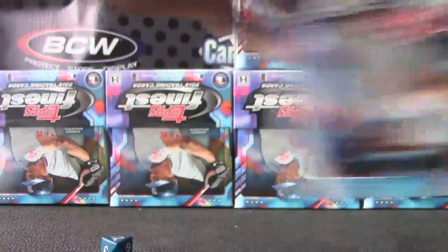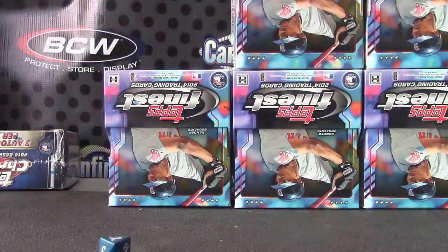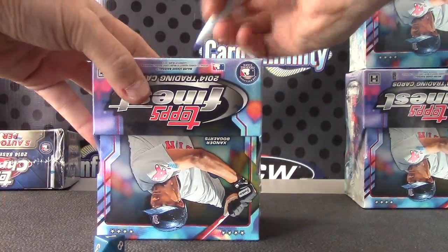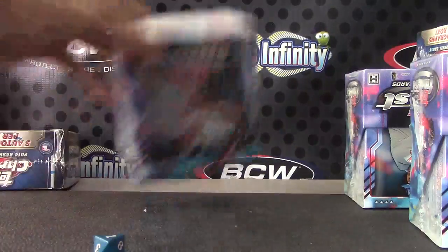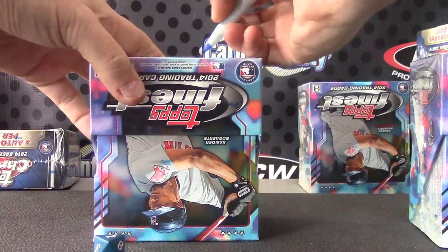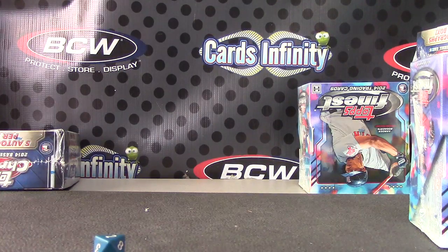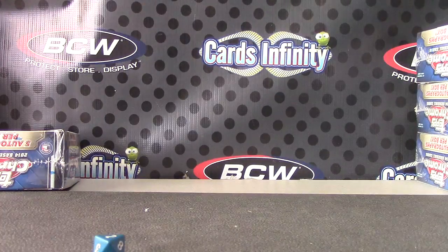One, two, three, four, five, six, and seven are the leftovers for those. There we go.